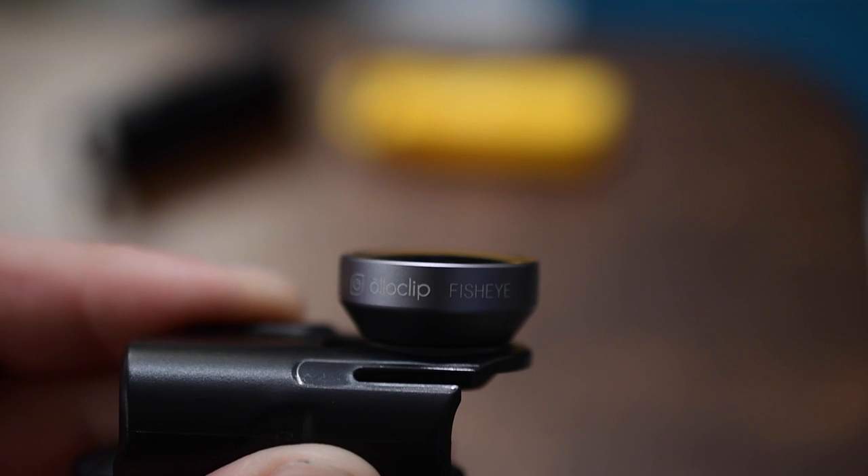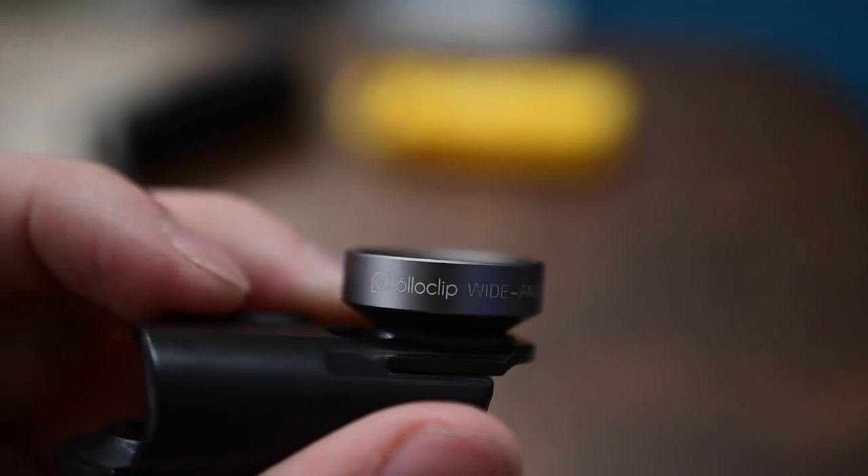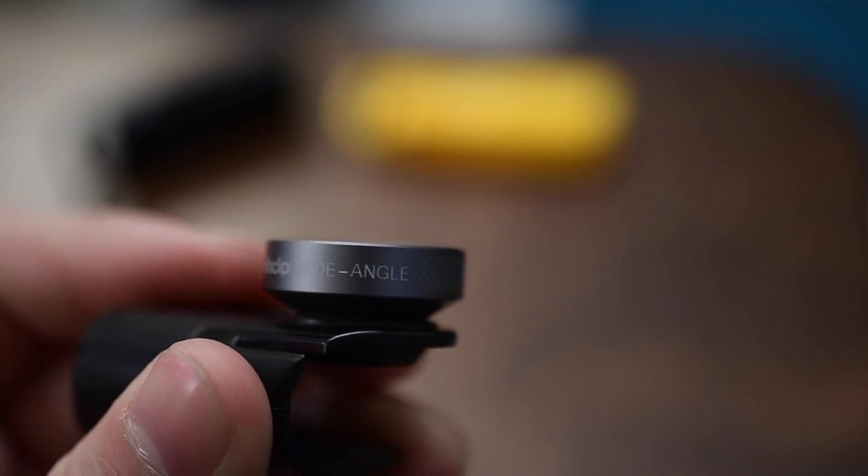The etching tells you yes, this is an Alloclip and what lens it is. In this case I have the fisheye lens here, and when you remove it, it'll tell you whether it's the 10x or 15x macro lens. On the opposite side it says Alloclip again and we have the wide angle lens — rotate and twist it off and you'll have the macro below that as well.